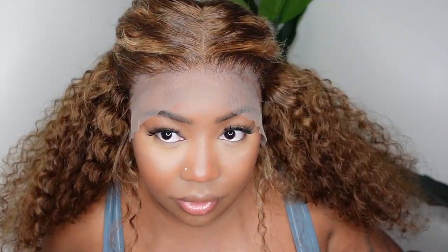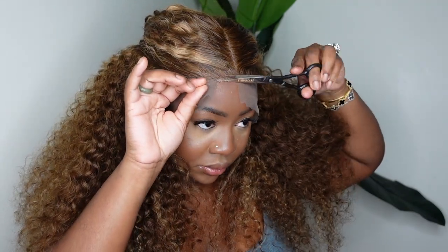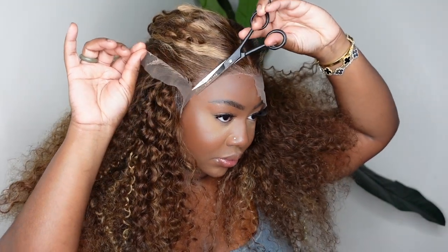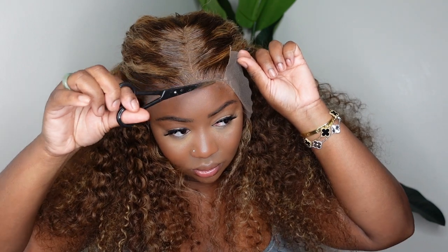Now the hairline has dried and it's pretty much bonded down at this point. I'm going to take an eyebrow razor — though that one was a little dull — so I'm just going to use my regular scissors and go ahead and snip away until I get all of the excess lace off.